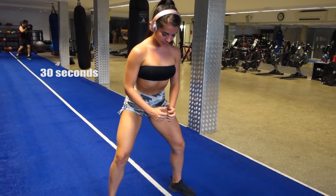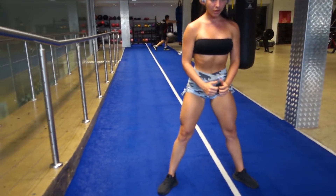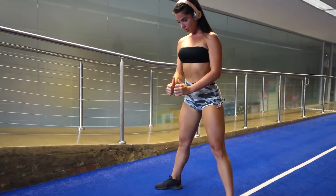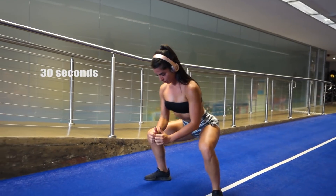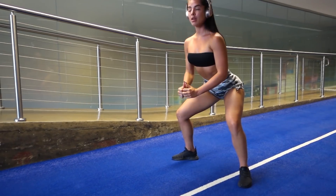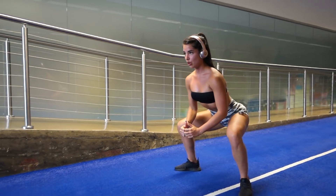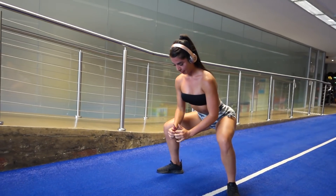Our first exercise is a squat, getting those legs nice and warm. Emma has her legs shoulder-width apart, her knees are facing outwards over her toes. We're going to go 30 seconds here and then go straight into pulses — constant tension in those legs. Her chest is up, her core is locked on nice and tight. Another 30 seconds. You're going to start to feel that burn.